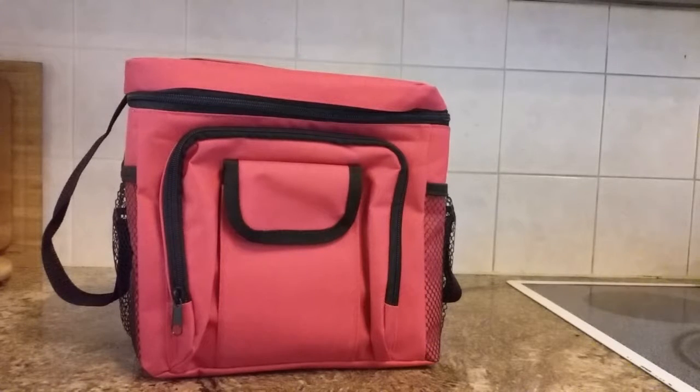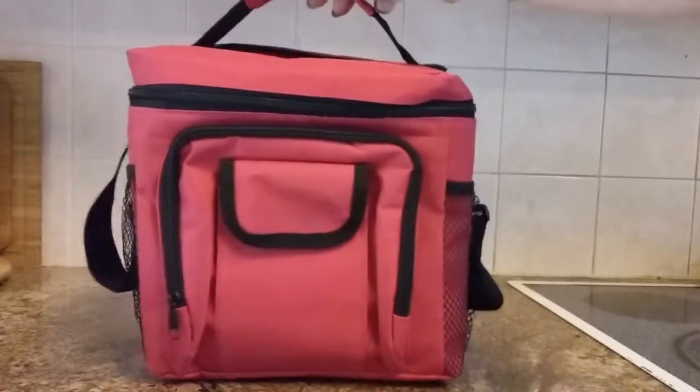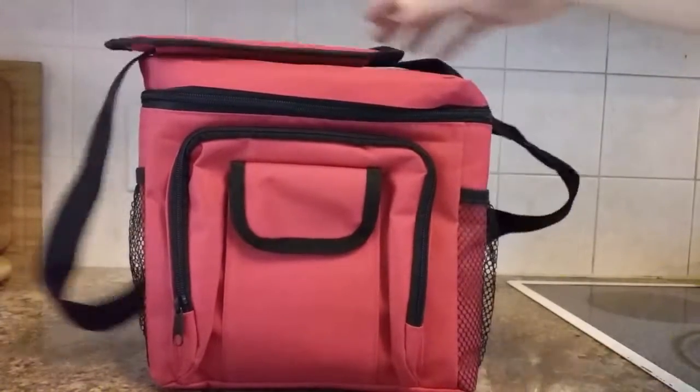This is a review of a lunch bag that has two straps: a small one that you can carry it by, or a shoulder strap that is adjustable.